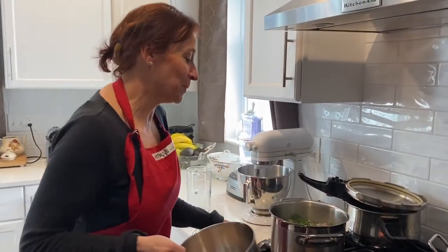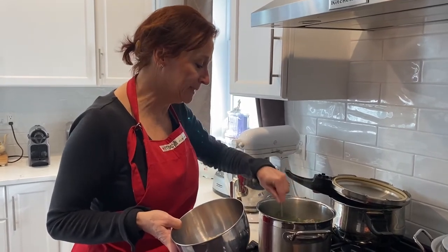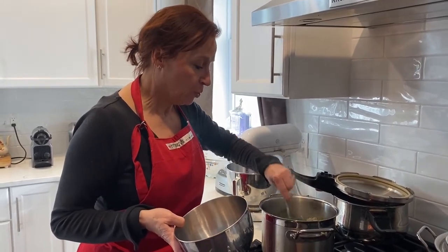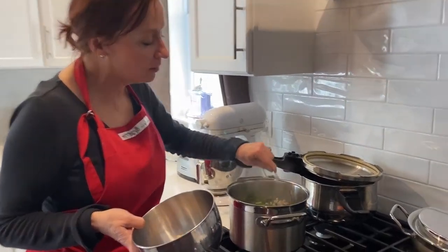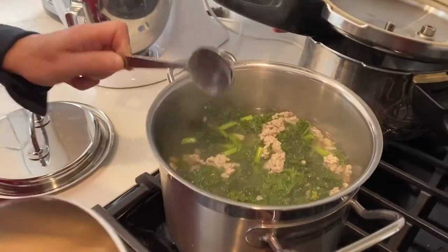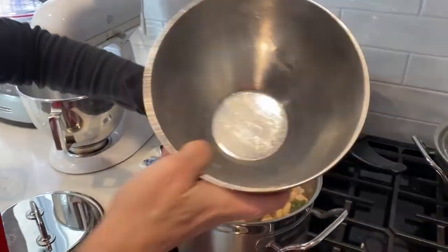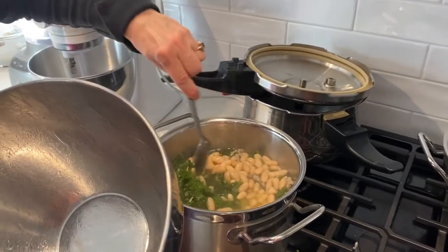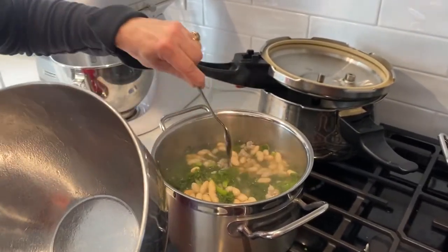It's been about 15 to 20 minutes — the water is boiling and the kale looks almost cooked. So we're going to add the white cannellini beans now. There we go, and we're going to let it simmer for a few more minutes.